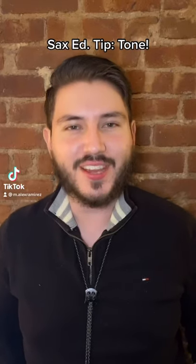Hey everybody, it's your friendly neighborhood saxman Alex. Sax ed tip of the week: do you feel like your tone is too shrill? Well, this exercise is going to help you build it up and make it project like never before.